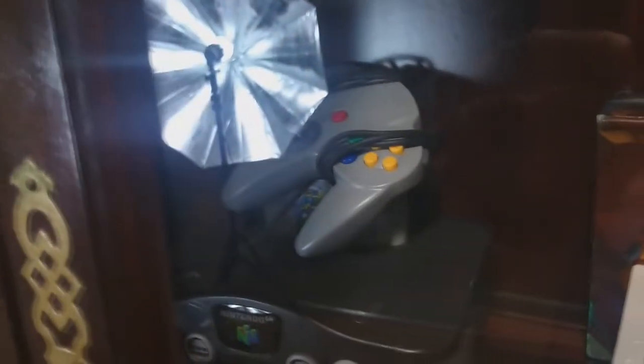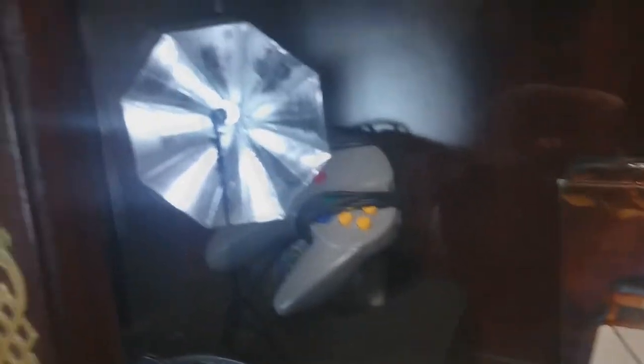Somebody's going to get a butt whooping for putting that controller on top of my Nintendo 64. Got a Dreamcast. PS2. PS1. Sega Saturn. Sega Genesis — I'm sorry, Super Nintendo.